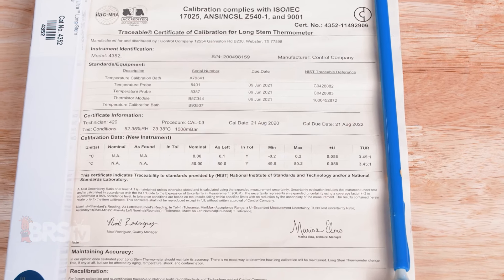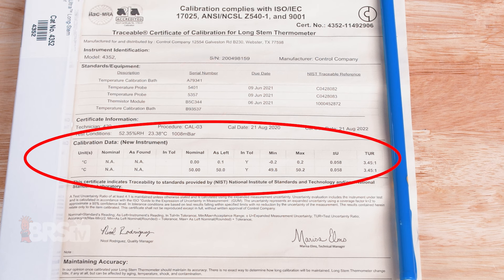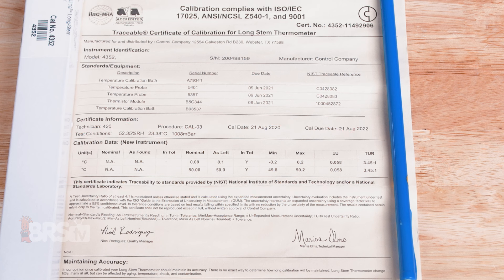The certificate provided with this thermometer is pretty thorough, with serial numbers for individual components along with NIST traceable reference numbers and the calibration data for the thermometer itself. Overall, a very confidence-instilling document.